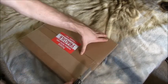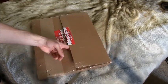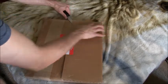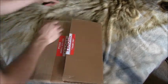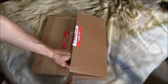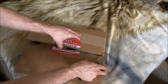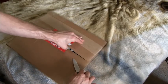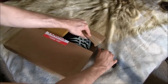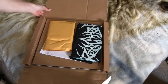I actually did an unboxing video on Revocation's last album, 'Great Is Our Sin,' and this album came out a few days ago. I ordered the bundle pack — the same kind of bundle pack that I did with 'Great Is Our Sin.'